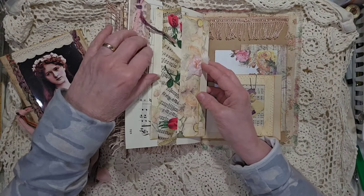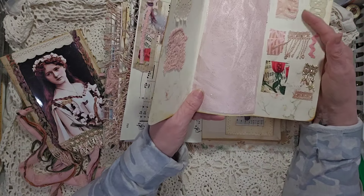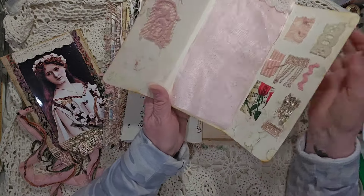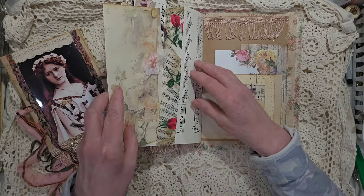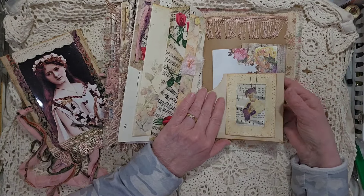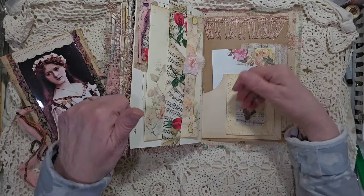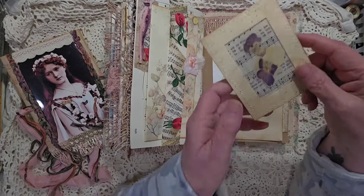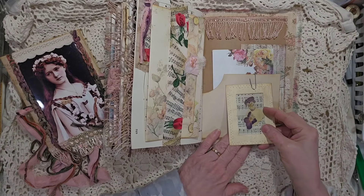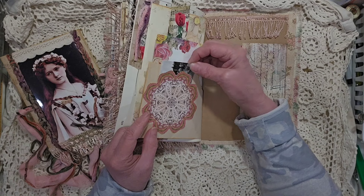And then you turn it over and I have a little cluster here on the side of the page and a ribbon band. This opens up and inside is all the different swatches that I worked with for colors in this book, and a few little fabric papers to make a fabric flip so that you can still write on the inside of this as well as on the sides in the back. So that tucks in there as well. There's the other half of that record sleeve that I've cut in half — like you can imagine it had the round circle, so I cut it in half and made two pockets out of it.